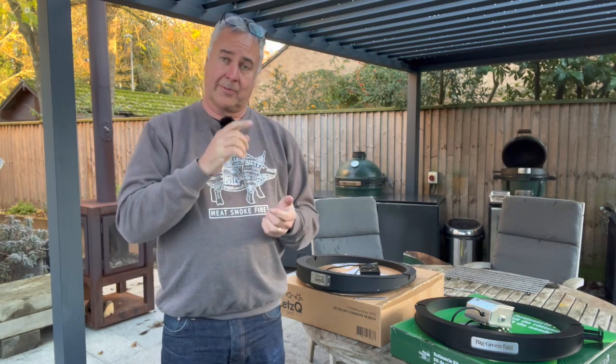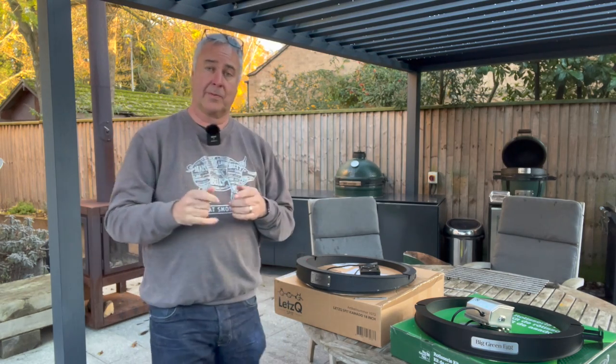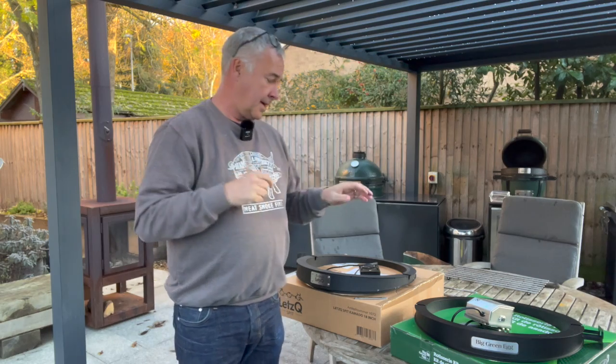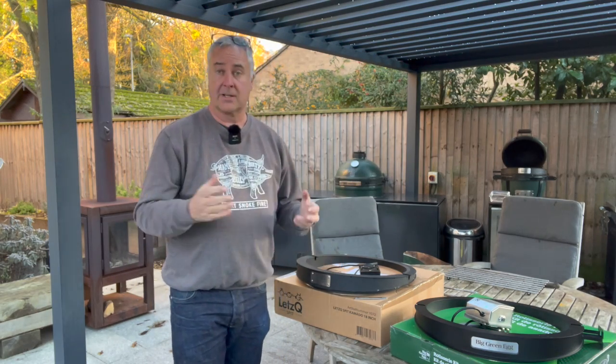The Big Green Egg one is available for large and extra-large. The Let's Queue product is available for minimax, small, medium, large, and extra-large — so an extra two sizes in the Let's Queue range.